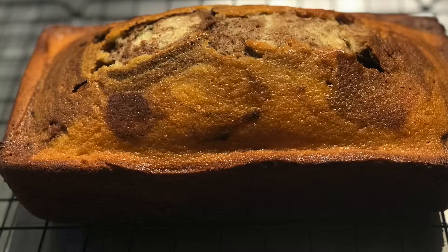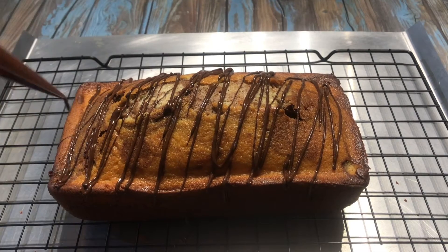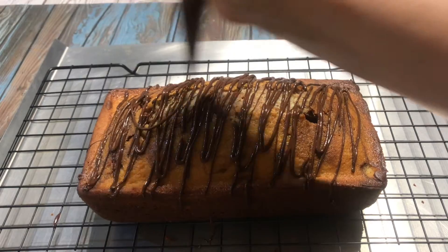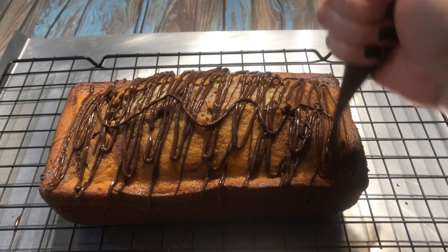The total baking time for this cake is about 55 to 60 minutes. Unmold and transfer it to a wire rack to let it cool.